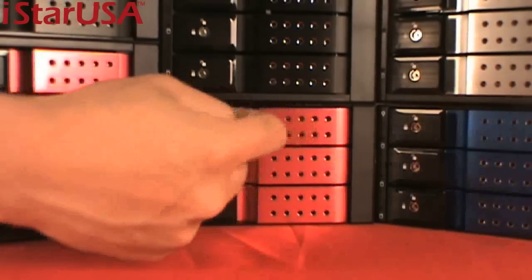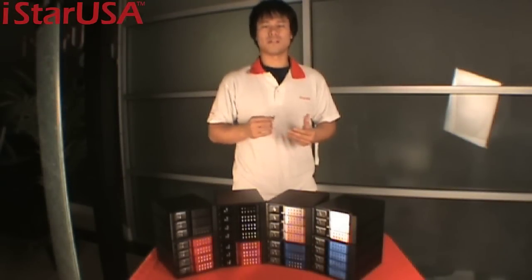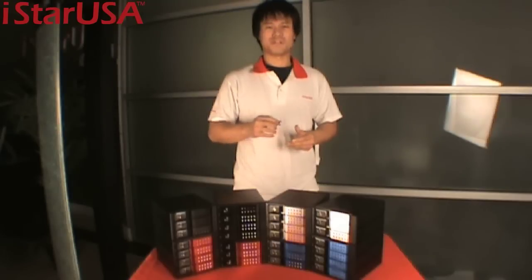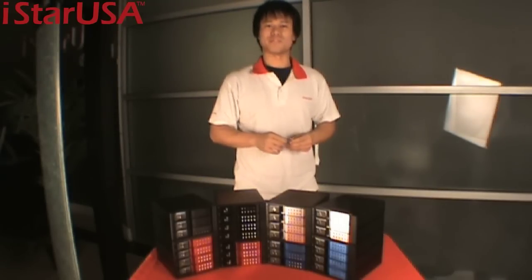Lock it to prevent unauthorized access. These hard drive cages have so many features: hot swappability, trayless cages, support for 6 gigabytes per second transfer rate, SATA connectors, removable fan covers, and fan speed control. Your hard drives have been working so hard for you — treat them to a new home this holiday. Thank you for watching the iStar USA product presentation. For more information, visit www.istarusa.com. Have a great one.